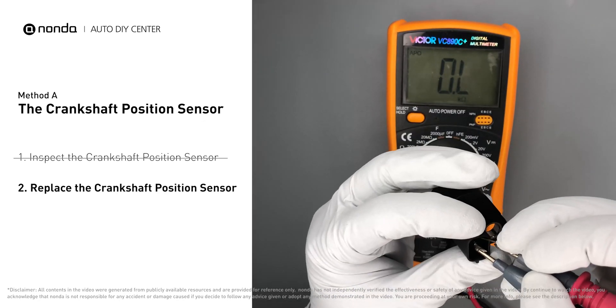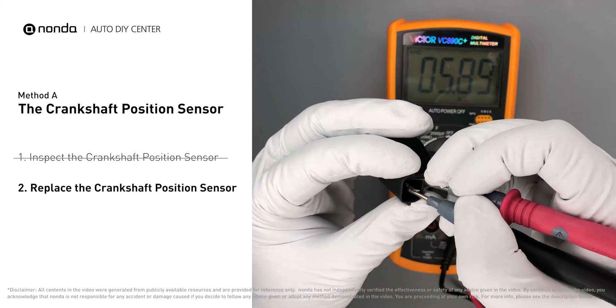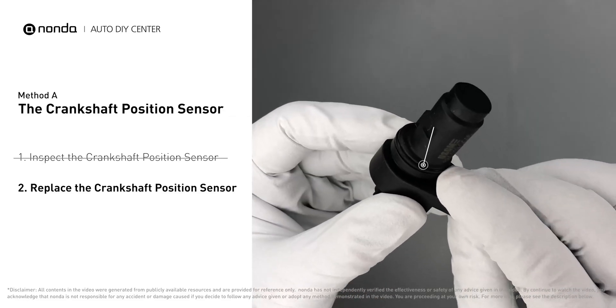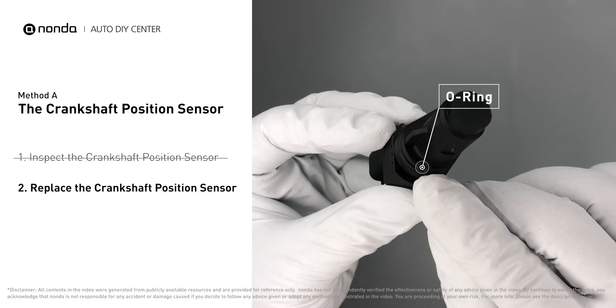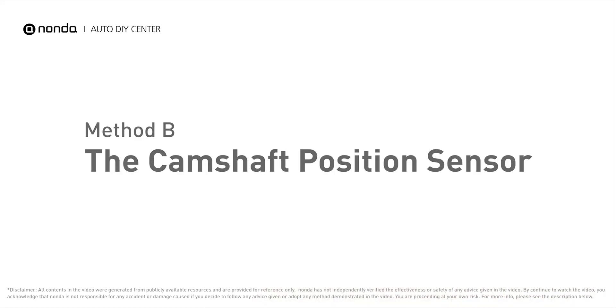If you don't get a reading, this indicates that the crankshaft position sensor is faulty and needs to be replaced. Check to make sure the O-ring from the sensor hasn't fallen into its hole, then replace it with a new crankshaft position sensor.